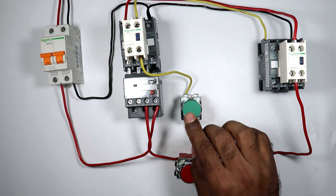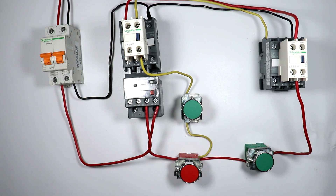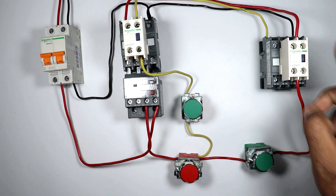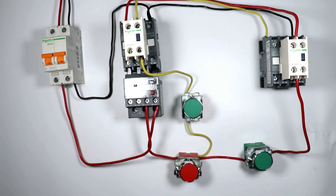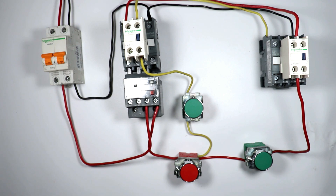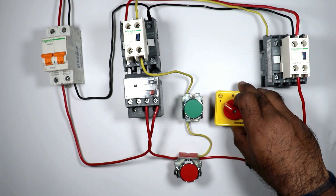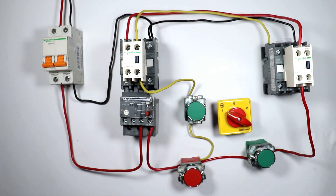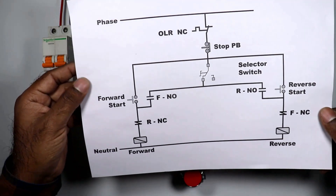Now if you want that after pressing the push button the contactor turns on and on releasing the button the contactor remains held on, you need to make a holding circuit. But I'm going to do something so that by both ways we can turn on this contactor — either by holding the button or by pressing it once. For this you need to use a selector switch, which will be called an auto manual selector switch.